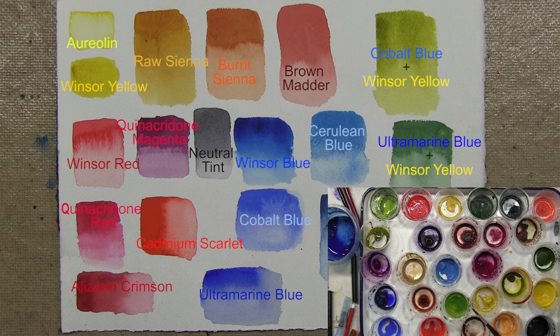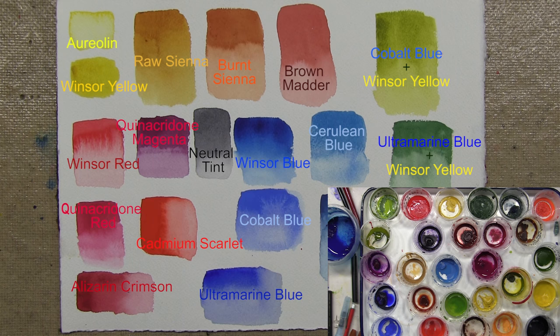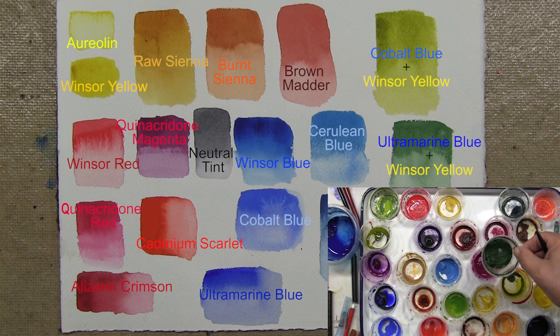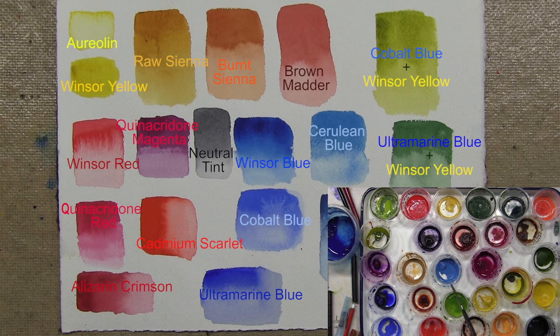For greens — and I have a lot of greens on the palette — all of these greens are mixed. This is a mixture of cobalt blue and Windsor yellow, and this is a slightly darker mixture of cobalt blue and Windsor yellow. This deep green is mixed with French ultramarine blue and Windsor yellow. For yellows, I use two kinds primarily: Windsor yellow and aureolin yellow.